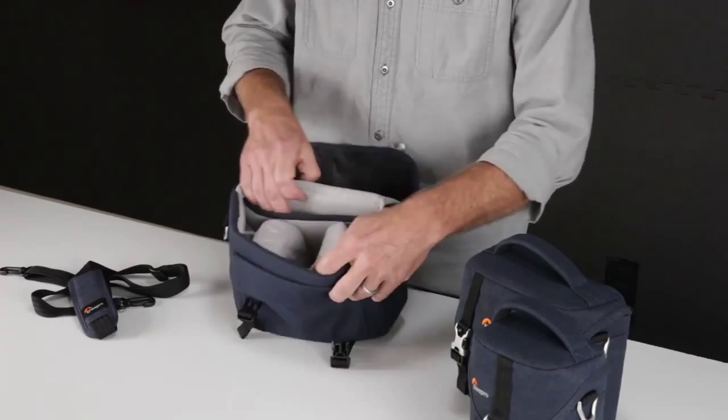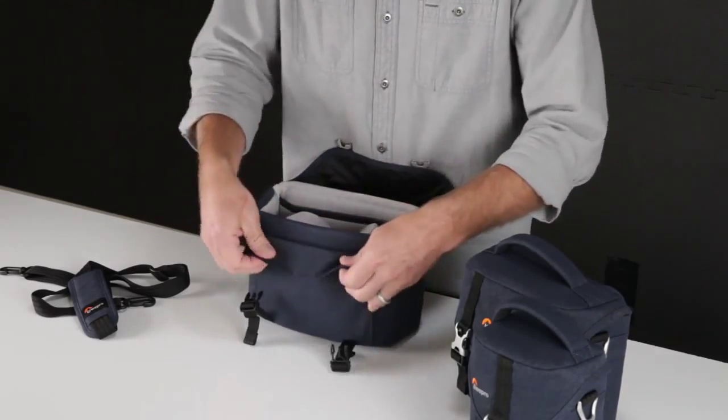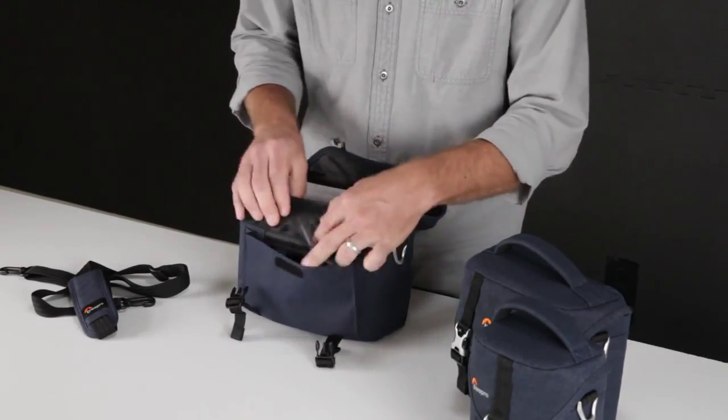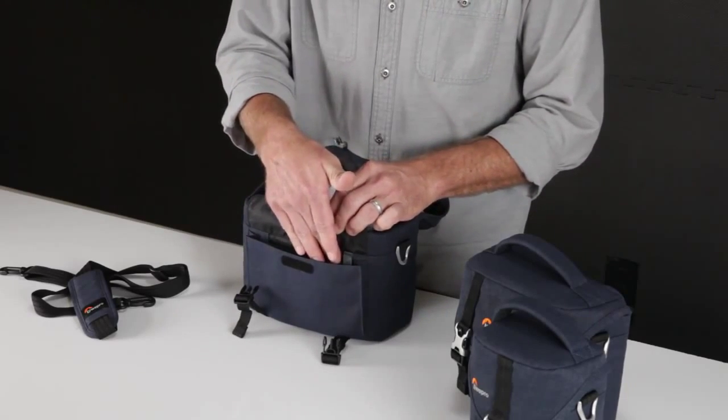On the inside is also a padded screen sleeve for small tablets. You have a front access pocket with a key clip, a spare memory card pocket, as well as another slash pocket for small accessories.